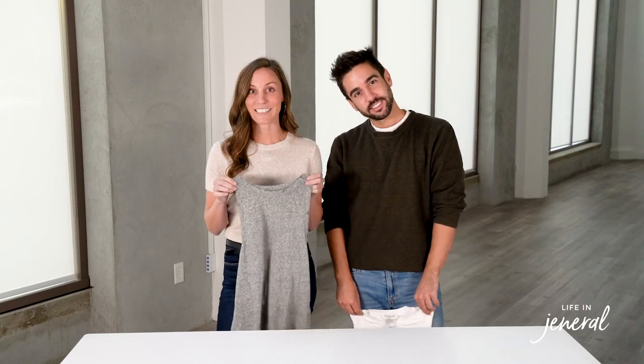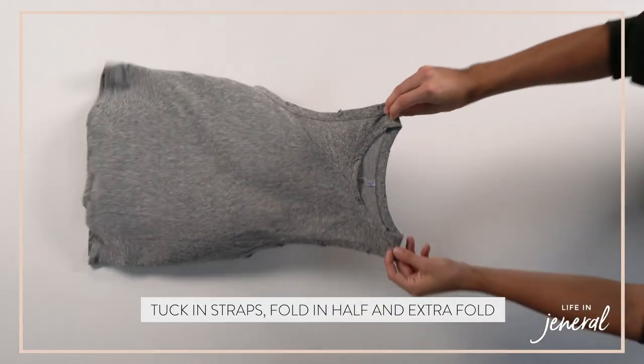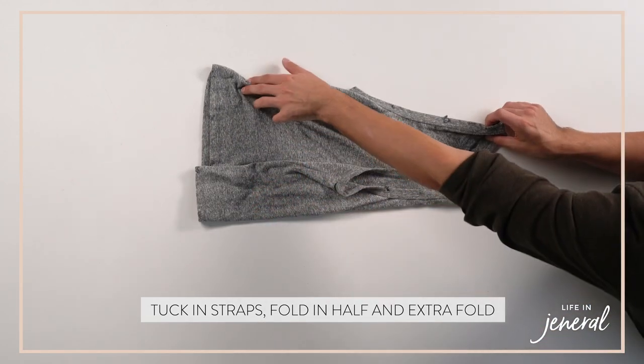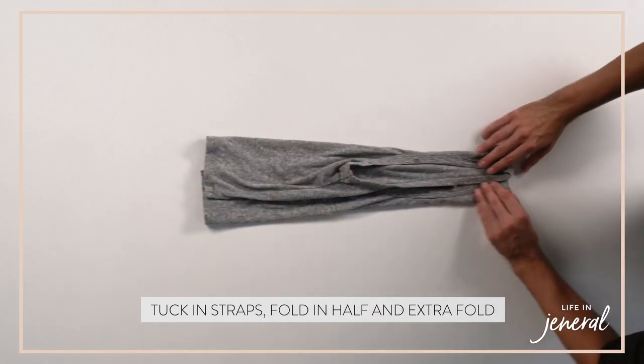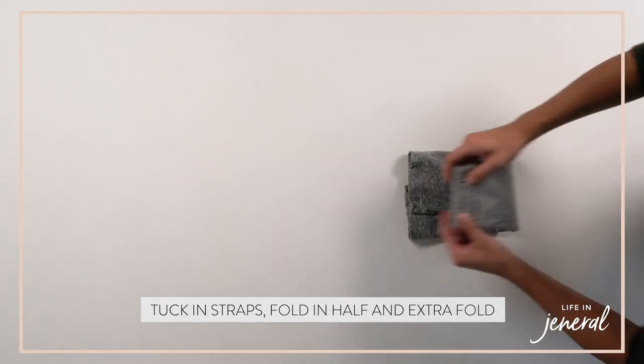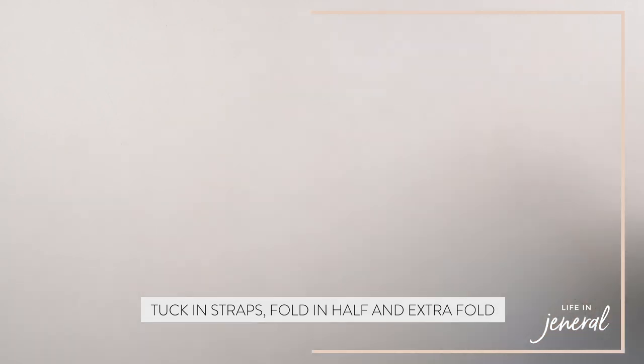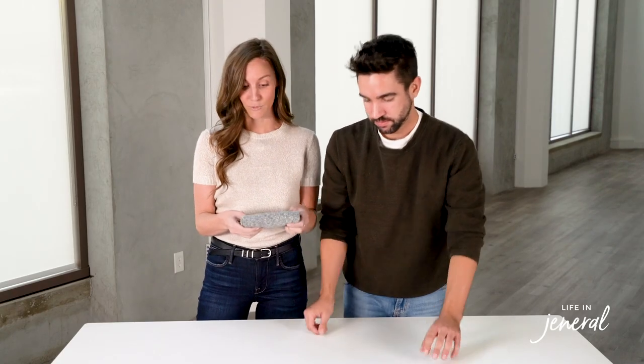Next up is tank tops. Put it on a flat surface. You'll tuck all the way in, just not past the collar, and then once you get that, you'll tuck in the straps, and then do another fold. We like to do an extra fold so it fits really nicely in drawers.